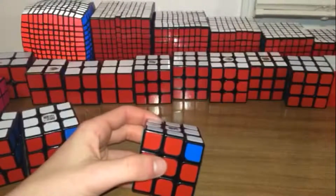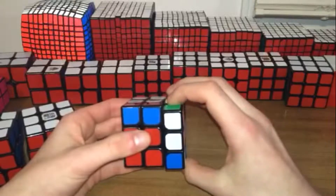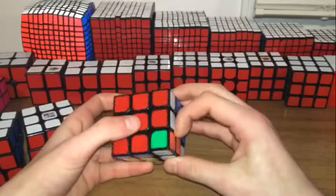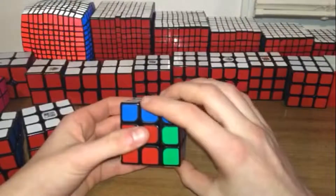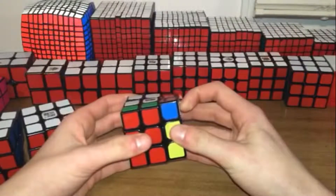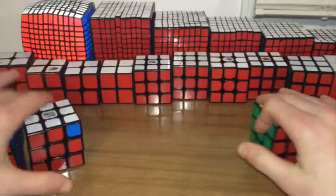The algorithm goes a little like this: R U R' U' R' F R2 U' R' U' R U R' F'. Do that one more time.